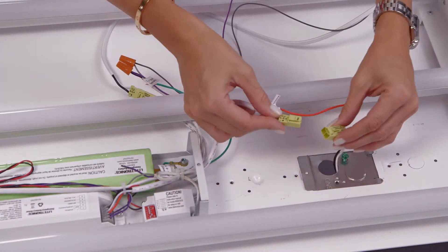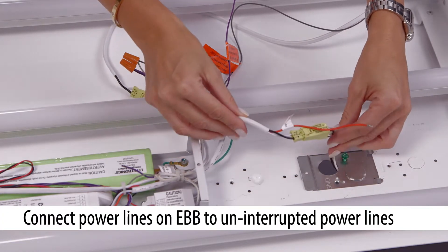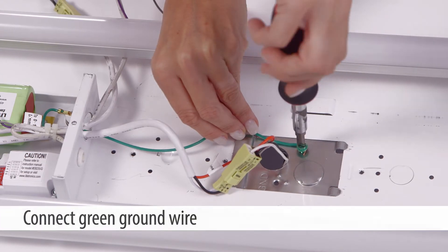Make the final connection between the white and black power lines on the EB-B to the uninterrupted power lines from the building. Connect the red switch wire to the back of the power connector. Connect green to ground.